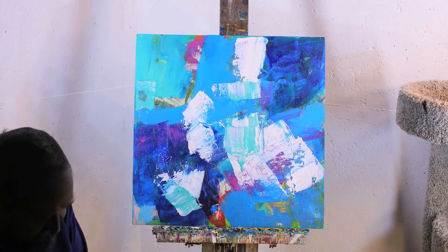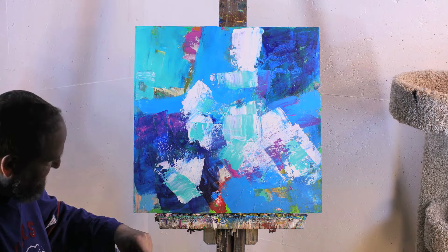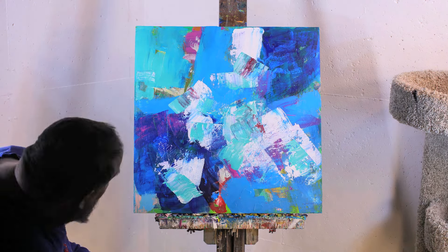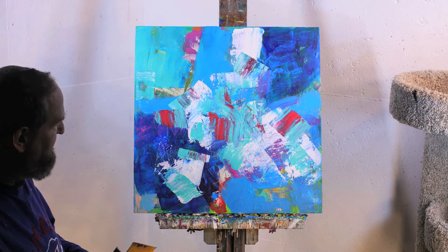I really like these square format works. William de Kooning would use square works, large scale works. I'm using palette knife for dramatic effect on both of these paintings.